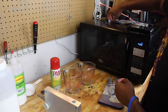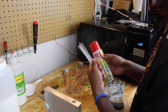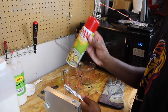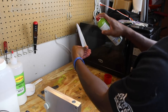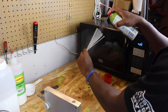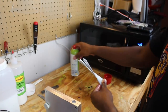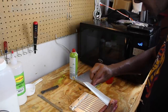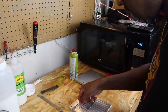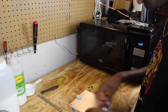First things first — one thing I didn't know when doing this is you need some type of oil to lubricate your rods. I borrowed some Pam olive oil spray from my mother. Just spray the rods down so they're easier to pull out of the bait — they're really hard to pull out dry. Give them a little spray and wet your fingers too, then place the rods inside the mold and close it up.